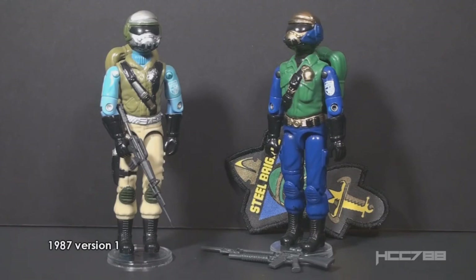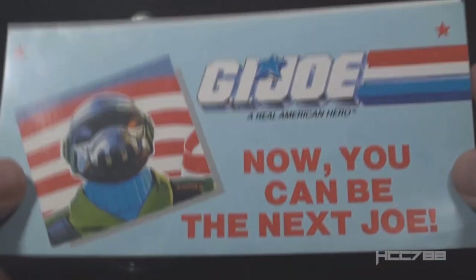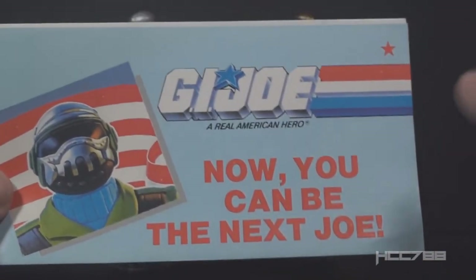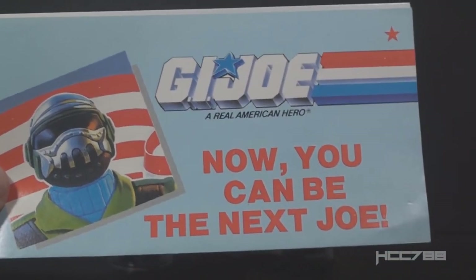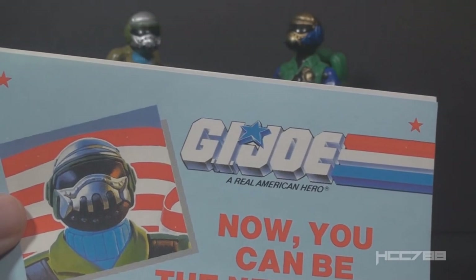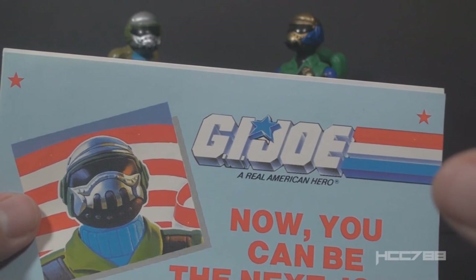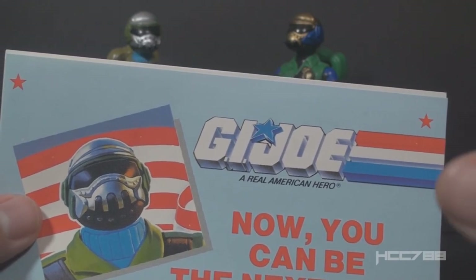Version 1 was issued as a mail-away offer in 1987. There are numerous variants of version 1. Steel Brigade was a fan insert figure — it was advertised as a way for kids to join the G.I. Joe team. On this mail-away coupon, it says in big bold letters, 'Now you can be the next G.I. Joe.' The figure itself was not customized, but the file card was, updated based on information provided by the buyer.